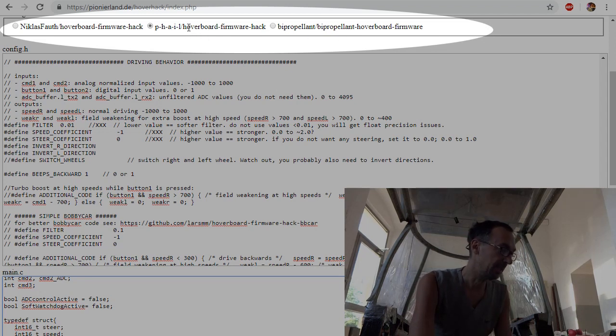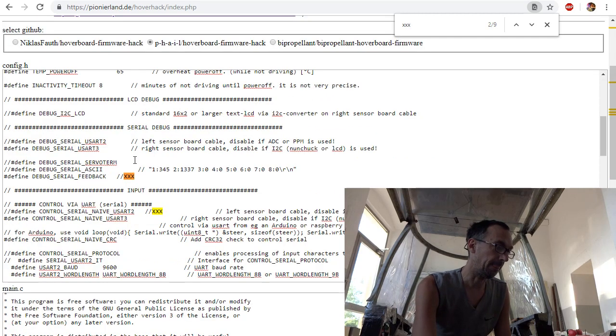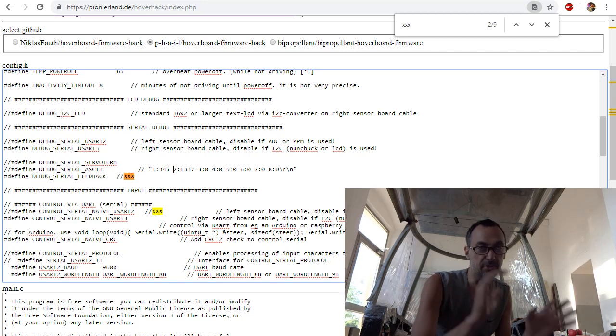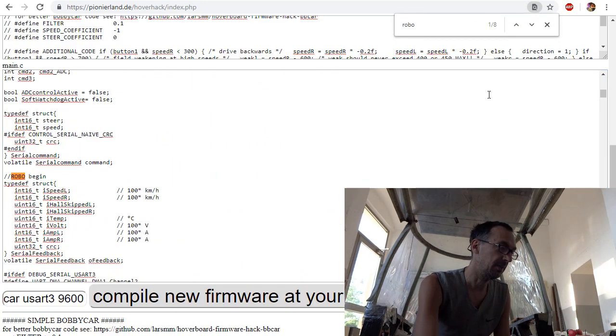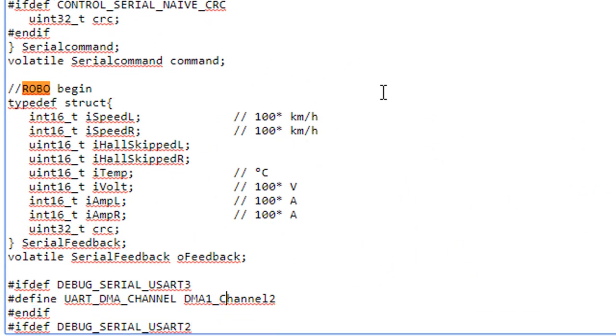This is a fork of the original, and this is already a fork of a fork. I added the serial feedback structure — that's the structure sent back — and I had to do some changes in main.c. This structure handles feedback: speed, how many steps have been skipped, temperature, voltage, and amps left and right.